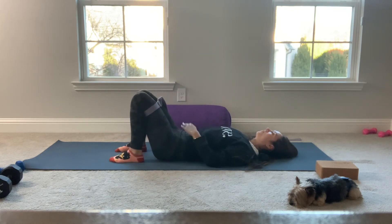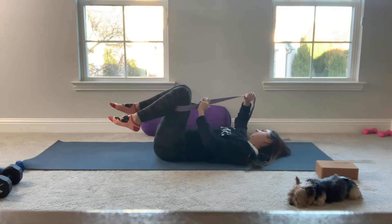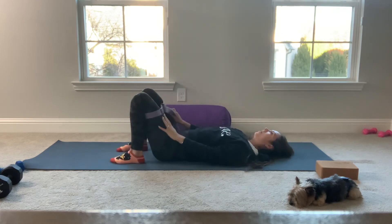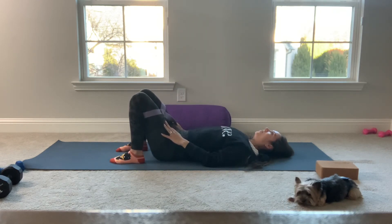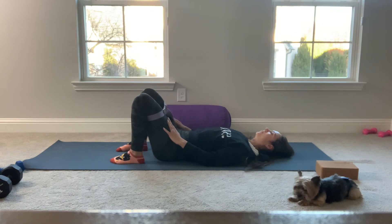Deep breath in — remember your belly is in, your ribs are knitted back, and your hips are on the ground. Exhale, out — adduct. Inhale, release. On your exhale, squeeze. Our bones now are moving away from each other. Let's do that three more times. Breathe in, breathe out. Breathe in, release. Exhale, breathe out.